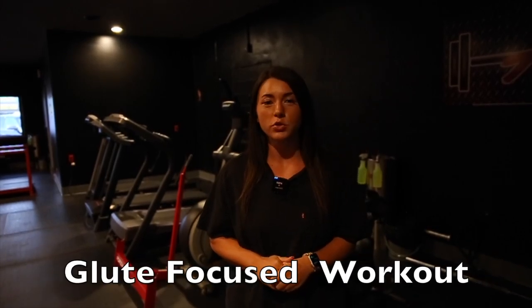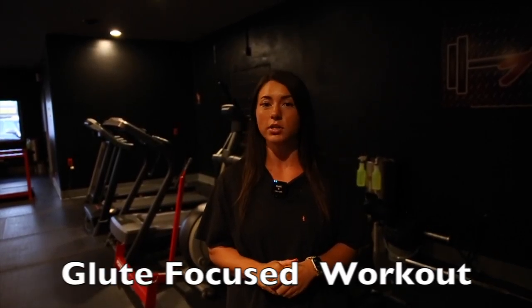Hey, it's Hannah. We're here at All In Gym today. I'm going to be showing you a glute-focused workout where we're really focusing on increasing our range of motion. Like other posterior chain muscles, the glutes get more stimulus when they're in a stretched position.